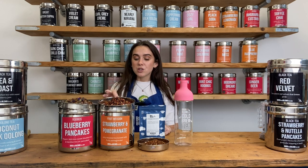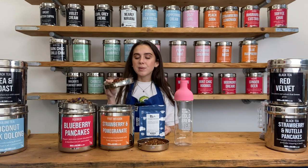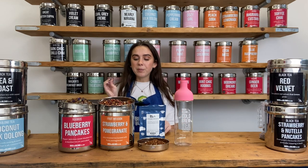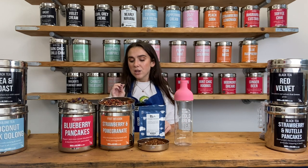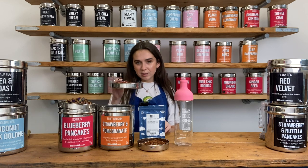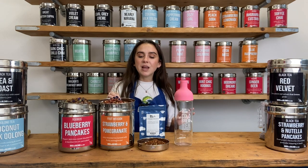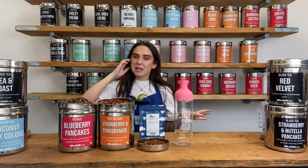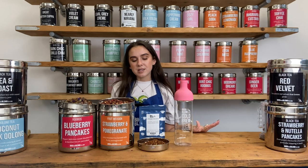We've also got our Strawberry and Pomegranate — this one is so delicious, I love it. It smells kind of like starbursts. It's a fruit tea with apple pieces, rosehip, hibiscus, sumac berries, freeze-dried strawberry and orange peel. I love to have this one in the summer and make it into ice lollies — just freeze it into a cup with an ice lolly stick in it. Maybe mix it with lemonade or even with coconut milk, it's so good.